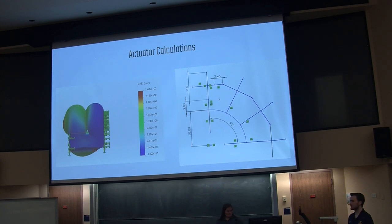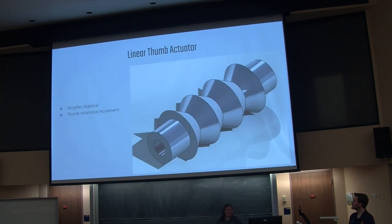And the image on the right is the expected behavior if the radial displacement goes through as we expect. This is our linear thumb actuator. As you know, the thumb has more degrees of movement compared to normal fingers, so this should act as an actuator to help reach that secondary degree of freedom.